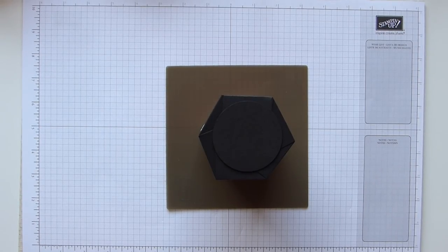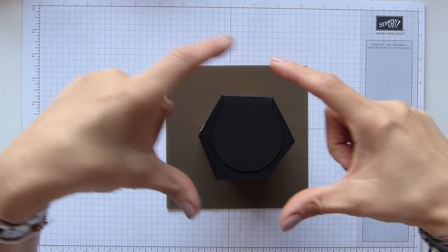Hi everybody, it's Sally from Sally Stampers. Thank you for joining me today. Today is a random black box.